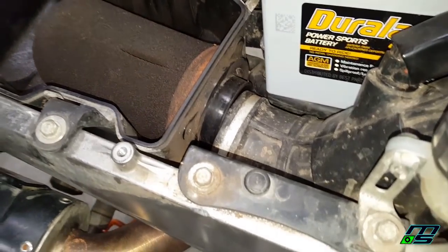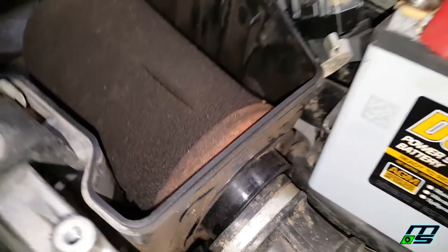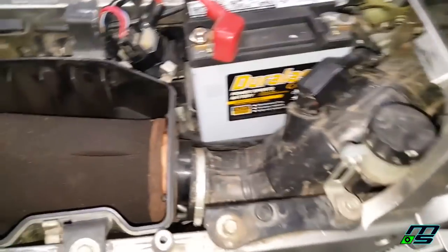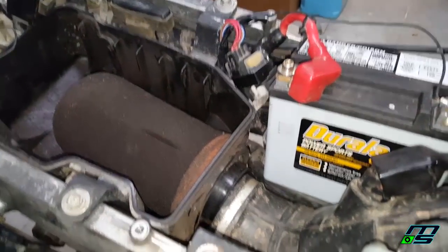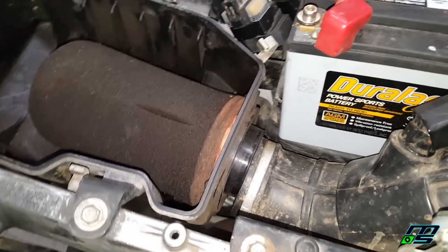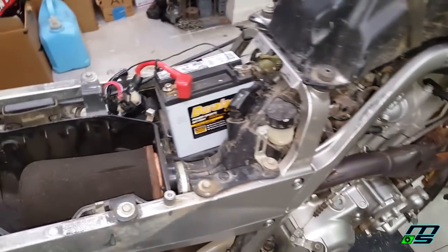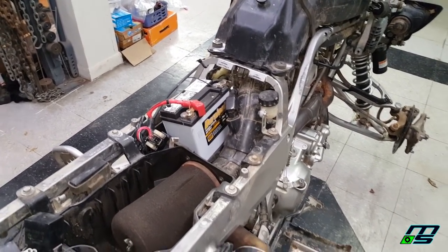As I'm setting up, I noticed this intake boot is hanging off the filter box. Little stuff like that makes me wonder how well the previous owner took care of this quad. Something like that can make a quad run weird — it's going to be taking in too much air and dirt particles, which may be why the throttle position sensor is broken in the first place. That's what I do — I take quads, fix up all the little things, and resell them for a profit.